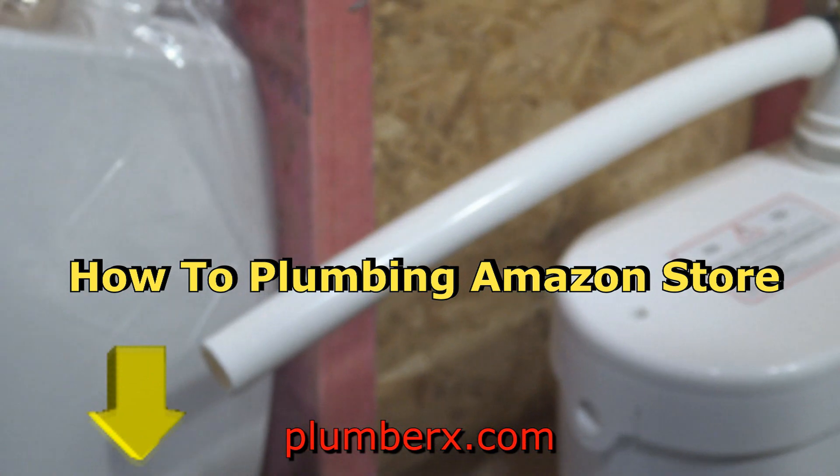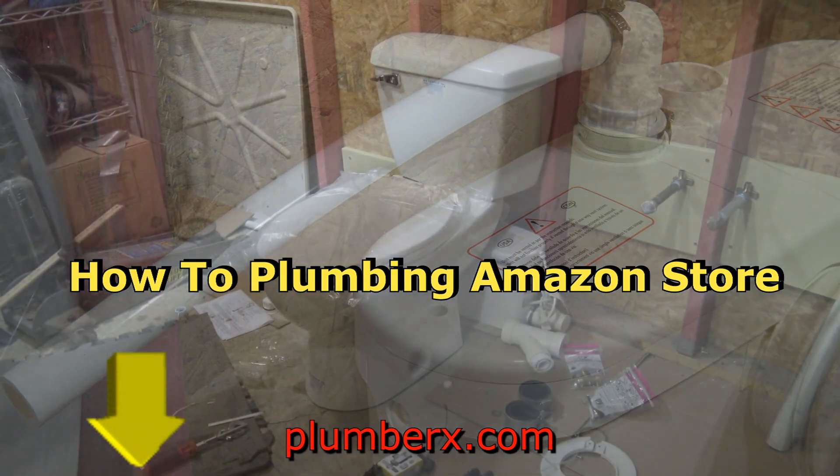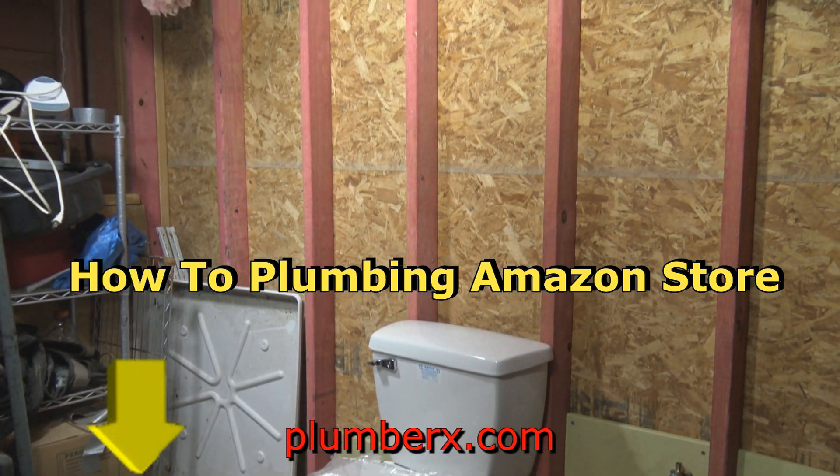You can find and buy any of the plumbing supplies and tools seen in this video at the How To Plumbing Amazon store by hitting the link in the description box below.